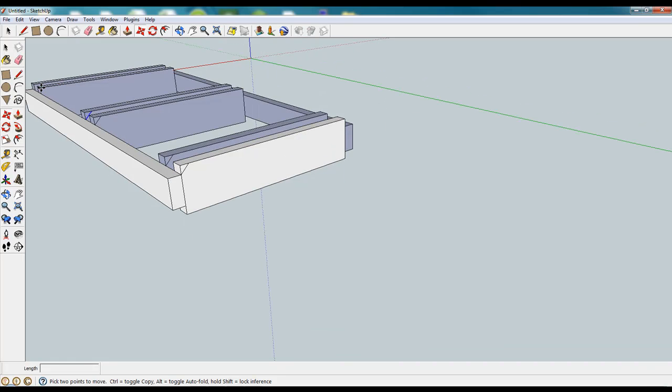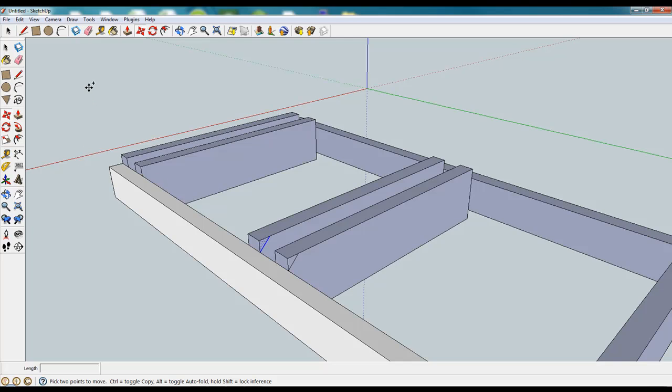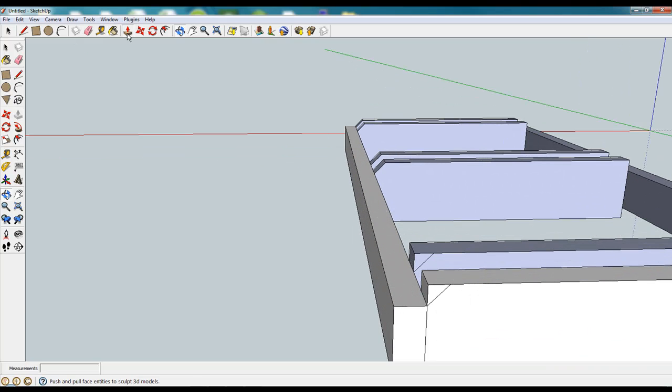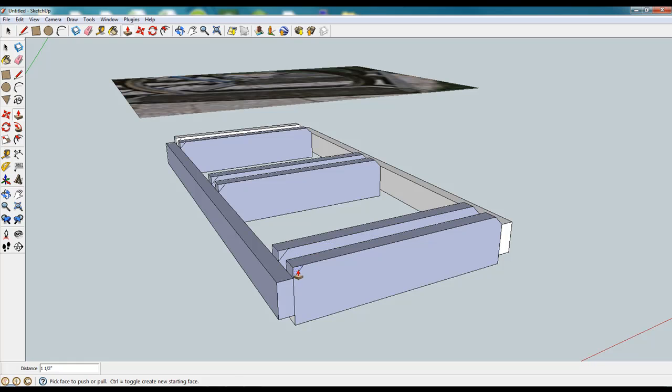So once we have all 12 of those in place, we'll go ahead and grab the push-pull tool and just push the face to the opposite side — it'll essentially chop that corner for us. Little dog ear is what they would refer to it as. Spin around because our marks are on the opposite side here. Same thing: push-pull, push it over to the opposite face, get rid of that material, and we're going to end up with a complete object.